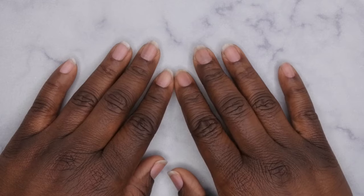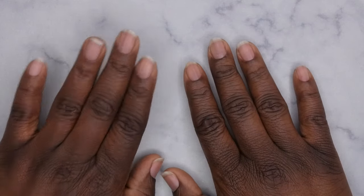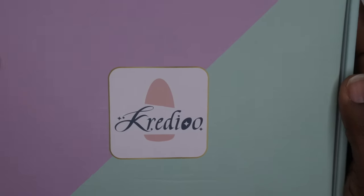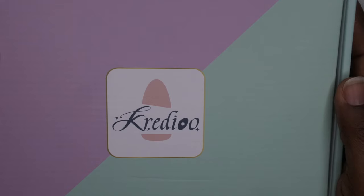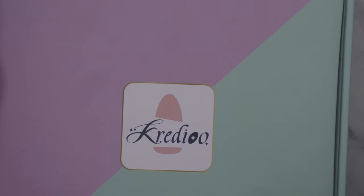Hello, happy people! I'm back with another video. Today I'm going to be reviewing a nail drill from Amazon. The company, Credio — forgive me if I pronounce that wrong — was kind enough to send me over this nail drill to test out and review for you guys.